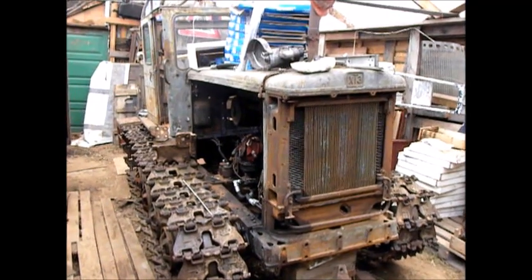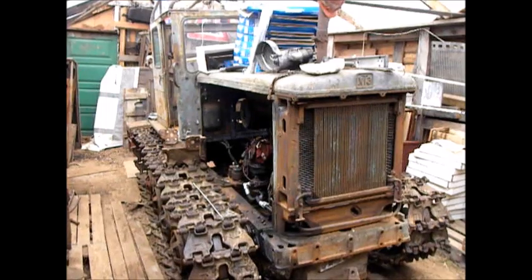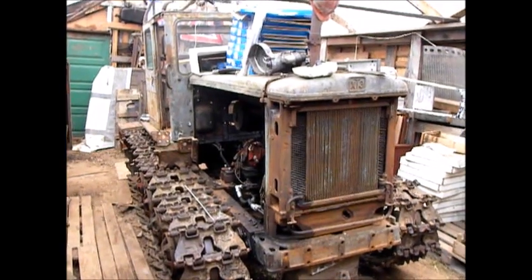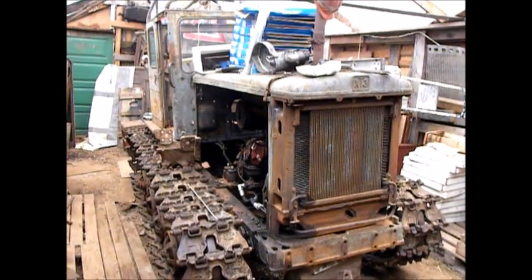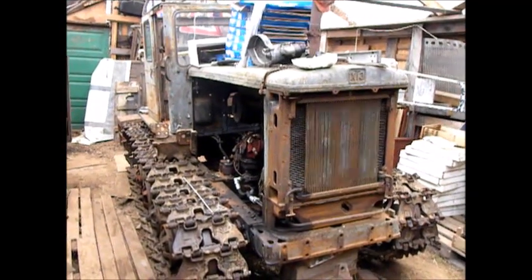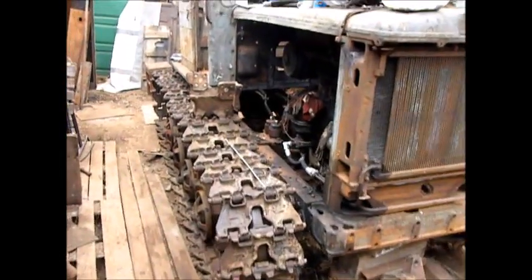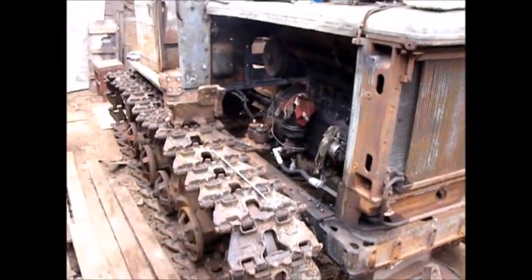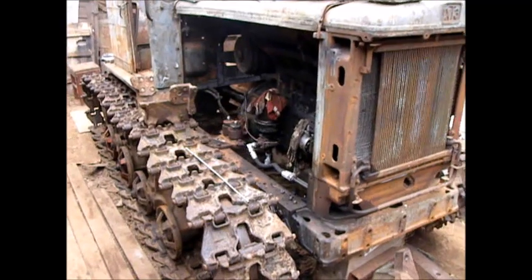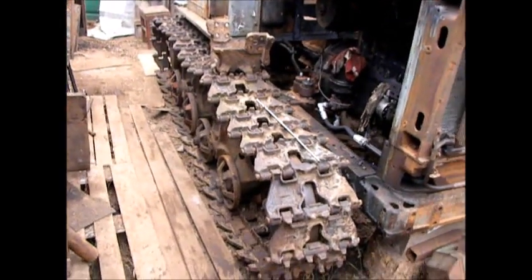Hello everyone. I'm making a short walkaround of this tractor. This is my tractor T74, built in 1982. I've been disassembling it and now I'm assembling it. As you'll see now, the tracks are on.